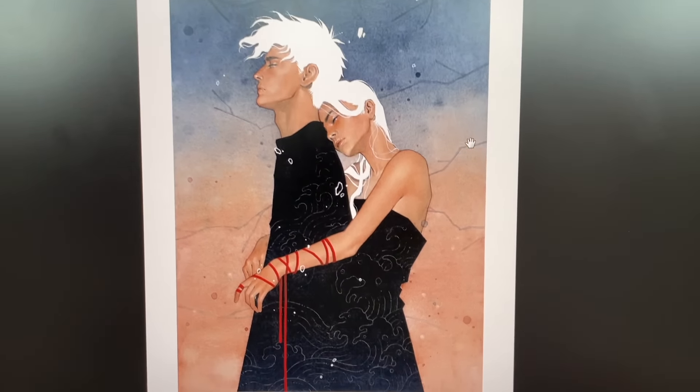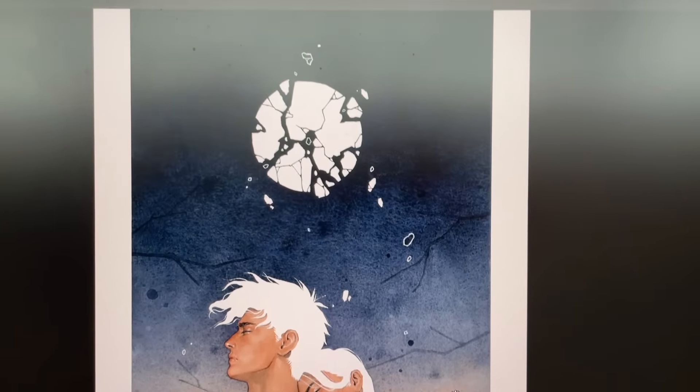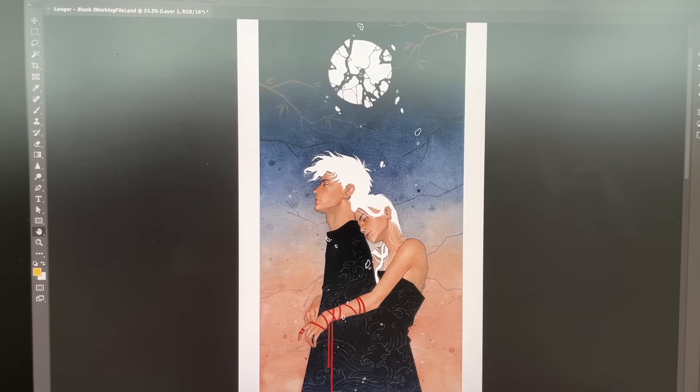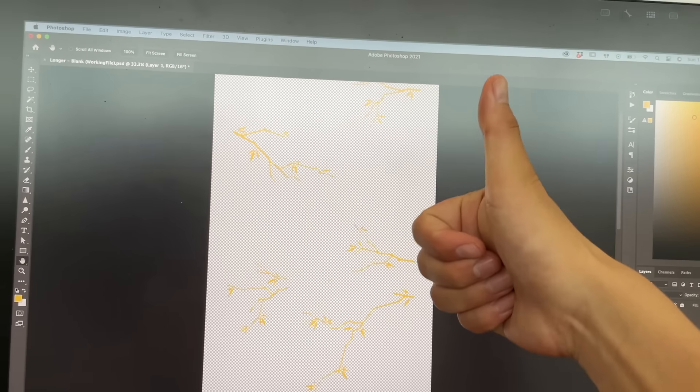So this right here is a version of the print where there's no gold leaf — I removed it all digitally. So we've got a blank, and then the gold foil will be the next stage of the process.